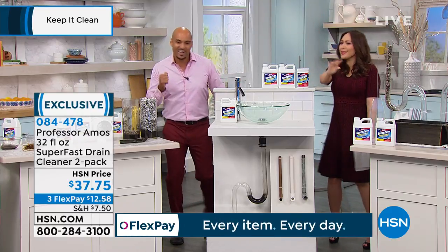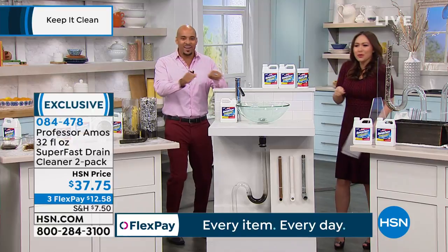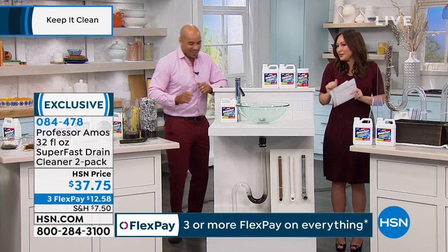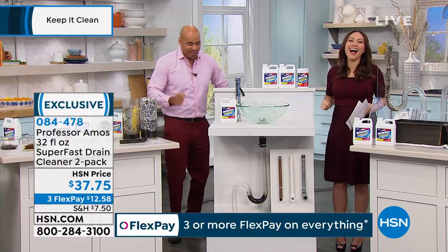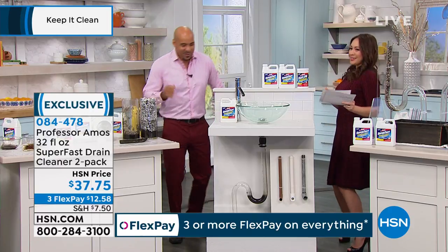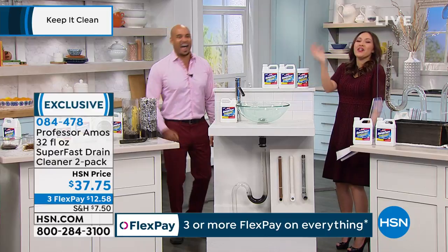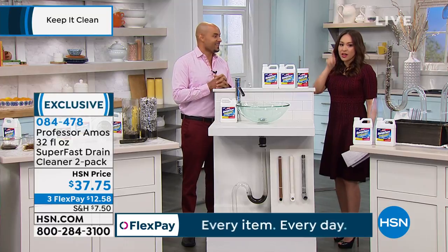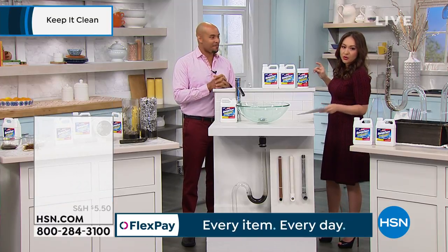We're not greedy - you can dance too. It's not copyrighted, you can do it. Put it in there and then do that dance move. Get these two bottles today at that price.